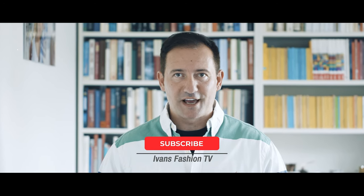Hello YouTube and welcome everybody back to my channel IvansFashionTV. It's time for another video — a special Ralph Lauren unboxing happy birthday video. Have fun with it after the intro.